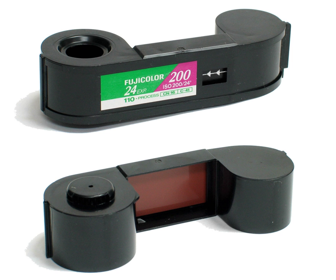110 is a cartridge-based film format used in still photography. It was introduced by Kodak in 1972 and is essentially a miniaturized version of Kodak's earlier 126 film format. Each frame measures 13 mm × 17 mm, with one registration hole.